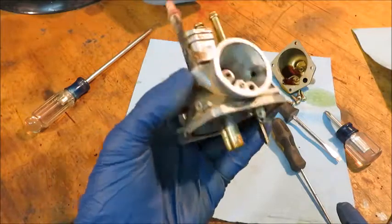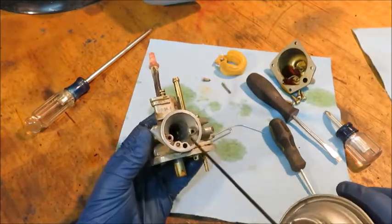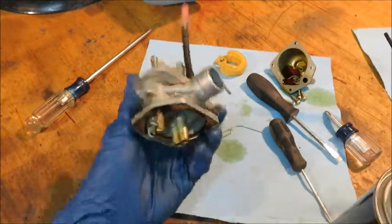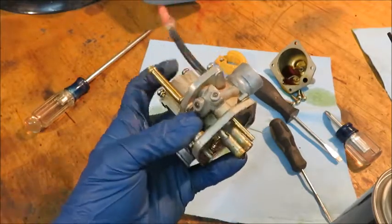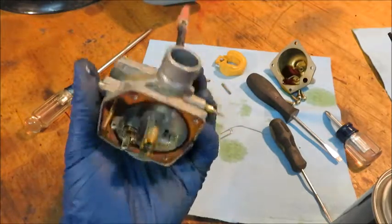This is as far as we're going to take this thing apart. From here we're just going to spray out all the little orifices with some carburetor cleaner. You don't want to take the whole thing and dunk it in, because then you'll ruin any of the plastic parts associated with it, like this rubber hose. So if you do that, just remove anything that is plastic or pliable rubber.